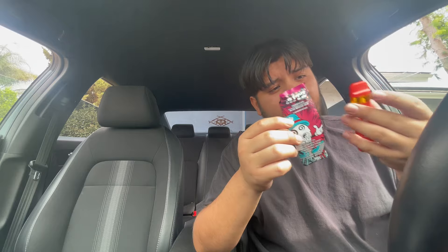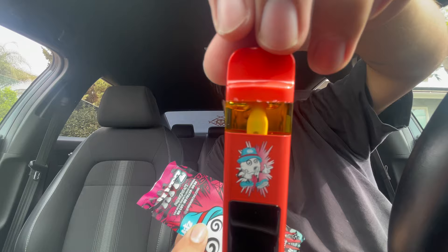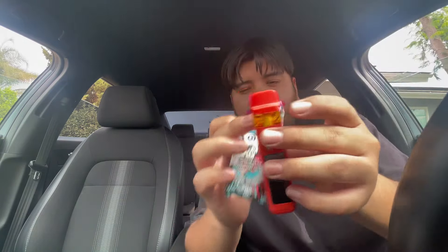The clouds on this thing are insane. I just realized it said 40% more airflow — well no wonder, Jesus! This is very very cool. I like the design on it and everything. The oil looks nice as well. I like that it's a ceramic coil. I mess with the brand, I mess with the brand.